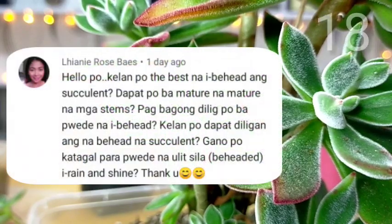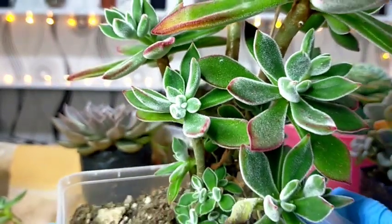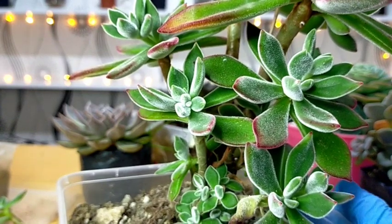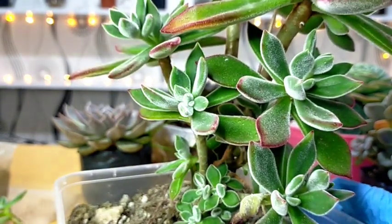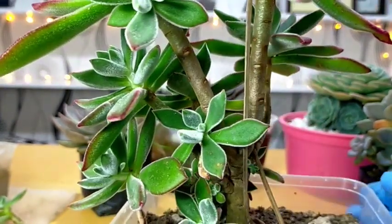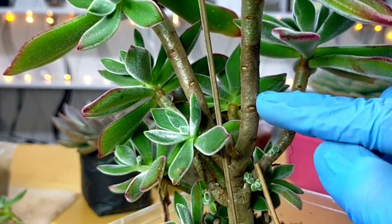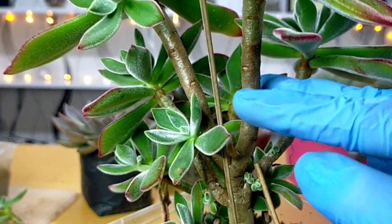Kailan po the best na i-behead ang succulent? Dapat po ba mature na mature na mga stems? Pagbagong dilig po ba pwede na i-behead? In front of us are our chenille plant na we featured before — it has a lot of offsets na. If we will be talking about beheading, you can behead them anytime. For example, this one is already mature enough and we can behead this one. We also have this one sa baba — maliit pa lang siya but in fact, we can already behead the succulent.